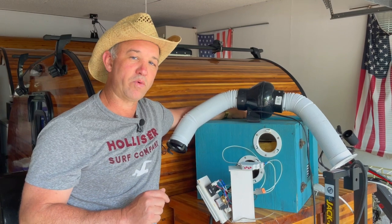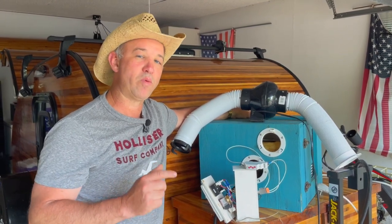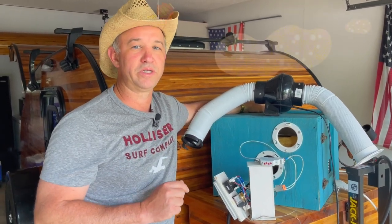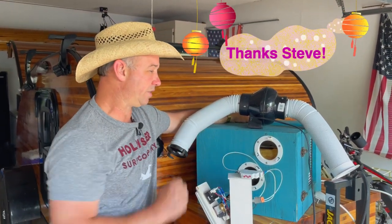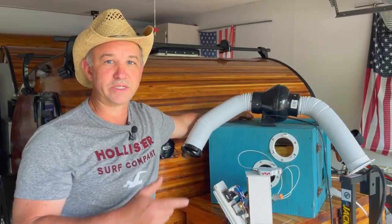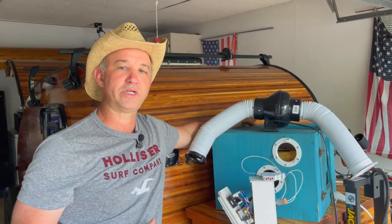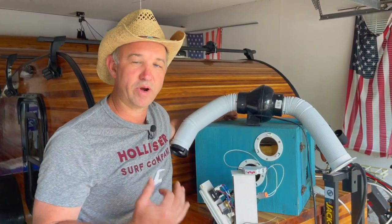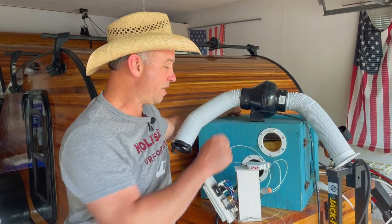The major upgrade I wanted to show you today was told to me while we were at a Teardrop Tearjerkers event in Savannah, Georgia, by Mr. Steve Cowan. He told me how he rigged his air conditioner unit to cycle off every seven minutes to keep the coils from freezing up. I had been searching for an idea to do the exact same thing, and he had the answer. He emailed me the directions and even the specific unit he used.